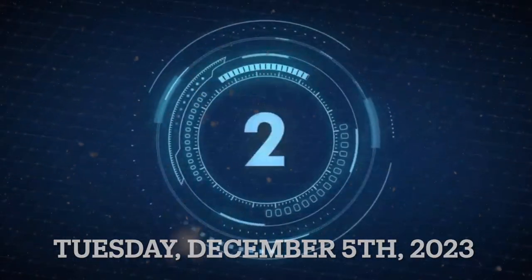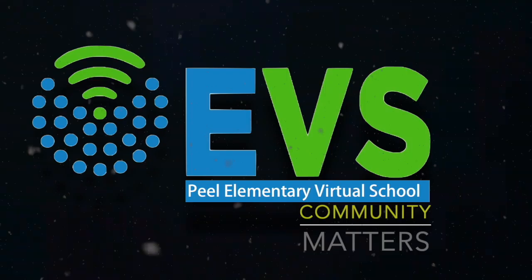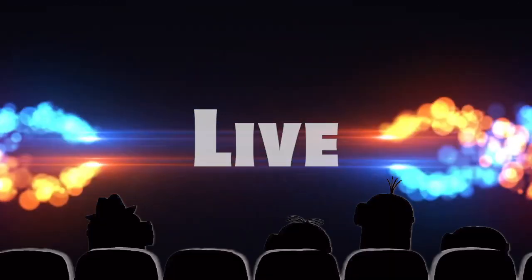Good morning! This is EDS Live! The voice is awesome!